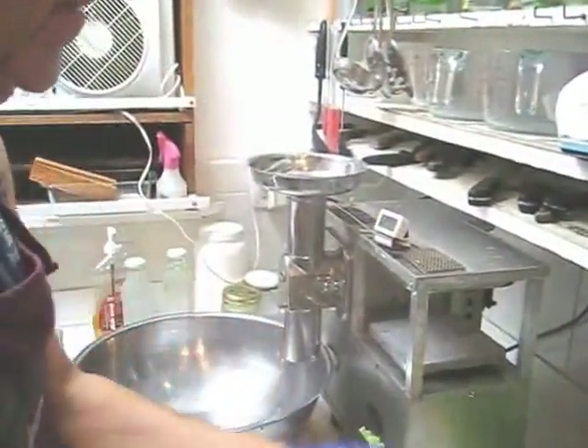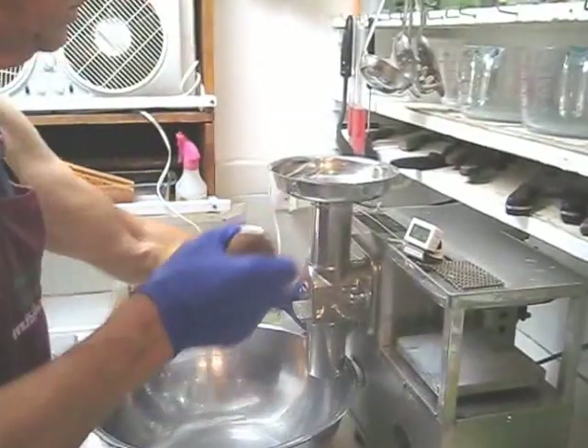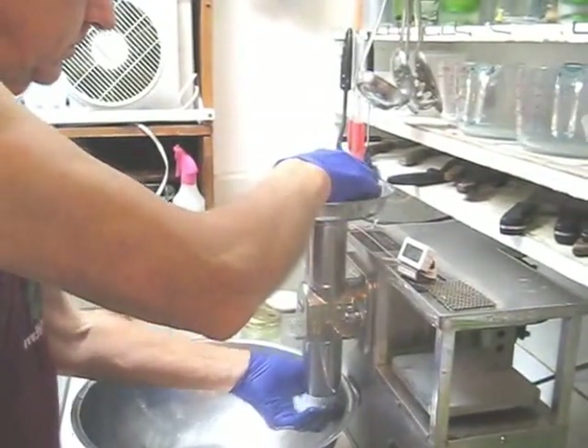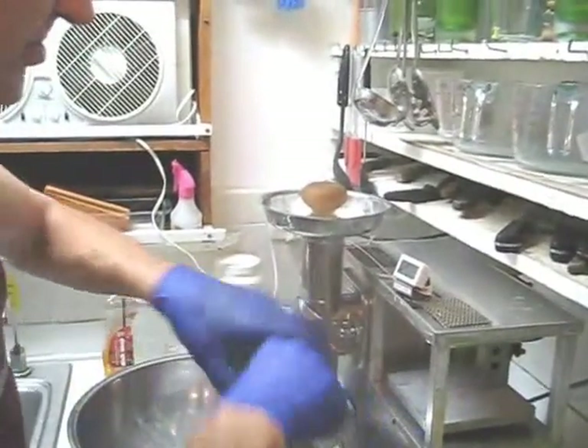Let's make some juice. But the first thing I'm going to do is feed in three ice cubes to cool the cutter. Let's recycle that ice and put the first collards through.